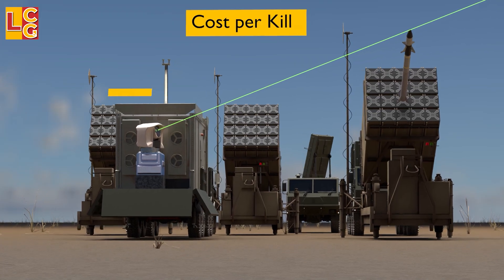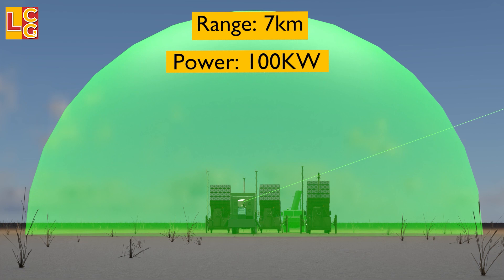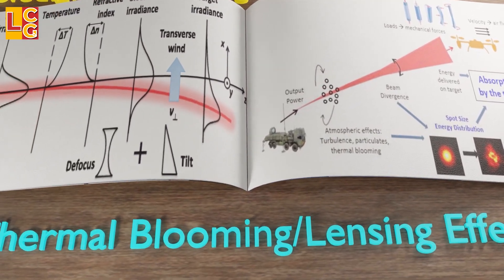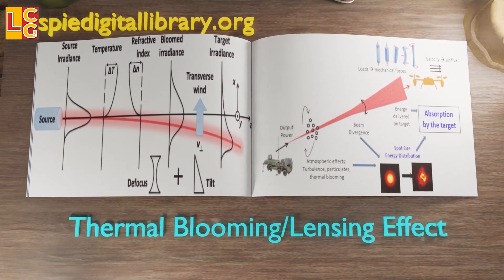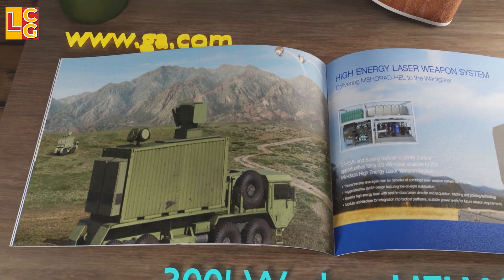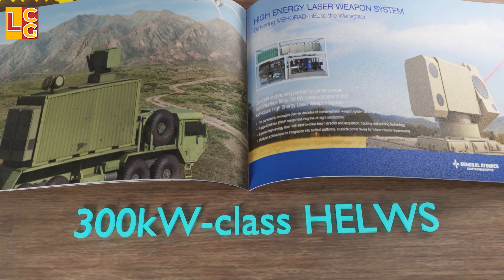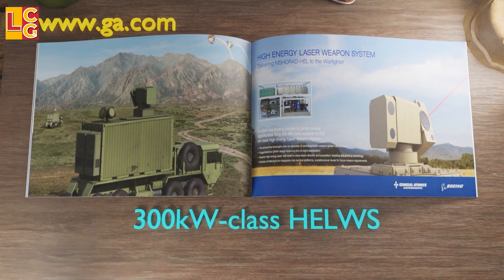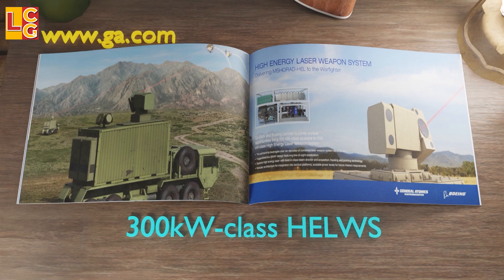As amazing as the Iron Beam is, it also has its limitations. First is its range of 7 km, because it only has 100 kW of power. This is due to a phenomenon called the thermal blooming effect, or thermal lensing effect, where the beam expands, bends, distorts, or defocuses, causing the efficiency of the beam to weaken. By comparison, a US laser weapon made by General Atomics has a power of 300 kW, which is why it can reach up to roughly 38 km. At the time of this video's creation, the two countries are already talking about a possible collaboration to further strengthen the Iron Beam.